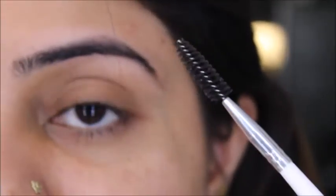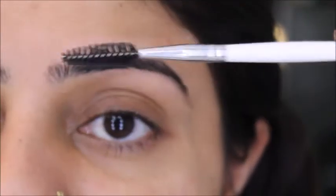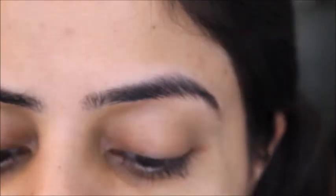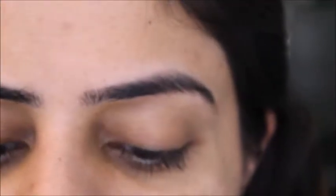First, I'm going to take this ELF brow and lash wand and brush my eyebrows in the downward direction because I don't want anything heavy. Then I'm going to use this Wet and Wild eyebrow pencil in the shade medium brown.